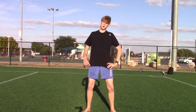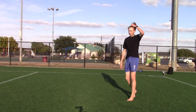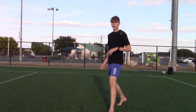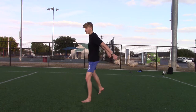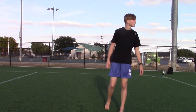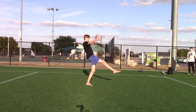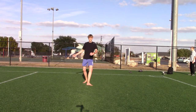The first step is the cheat gainer. Let's just assume you can already do a cheat gainer. You just want to do your j-step like you're going to do a cheat gainer, but then set and then do a full. When you commit, just j-step, set like a cheat gainer — don't twist too early.